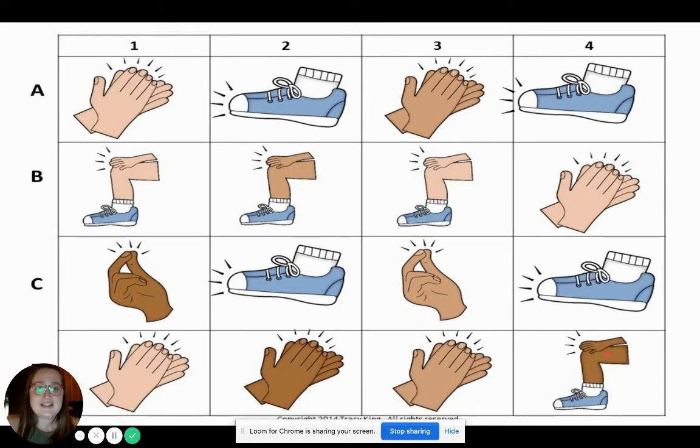Oh my goodness, do you think we can do this one? Let's look at it and think about it in our brain before we do it all together. I'm going to give you some private think time to make sure you're ready for this pattern. All right, let's do it all together. One, two. Ready, go. Clap, clap, stomp, clap, stomp, clap, stomp. Pat, pat, pat, pat, clap, snap, stomp. Clap, clap, clap, pat.